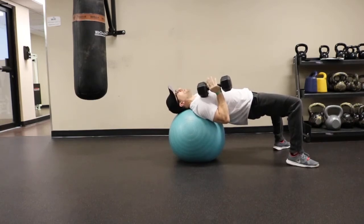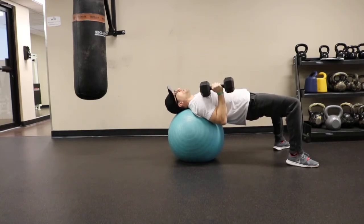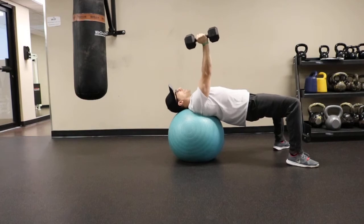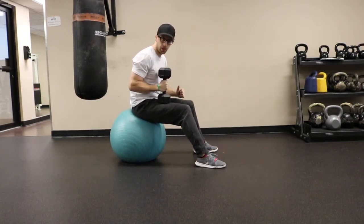Keep your hips up and your elbow tucked into your side as you press that dumbbell up and down from your chest. Switch arms for the desired number of reps. When you're done with the set, walk back on the ball and bring that dumbbell back up onto your thigh.